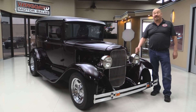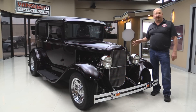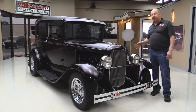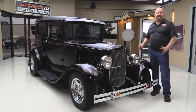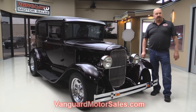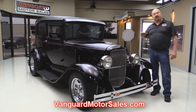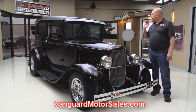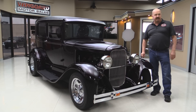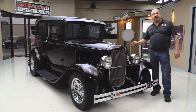Welcome back to Vanguard Motor Sales. Today I have got a 1930 Model A. This baby's fully customized — she's got a 350 under the hood and a custom interior. You're going to love checking this baby out. Go to our website at VanguardMotorSales.com. We're going to put her up on the lift so you can check out the underside, get in the interior, and take a look at the motor compartment. We'll show you everything you need to see so you can make a really good decision on your street rod investment. So come on up and let's fire this baby up.